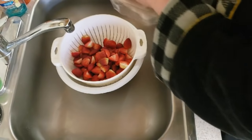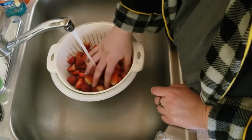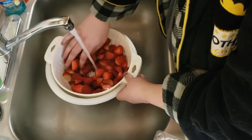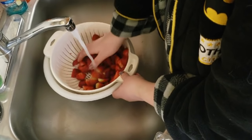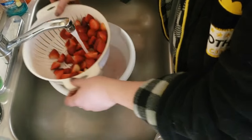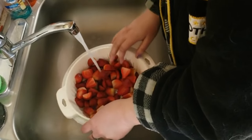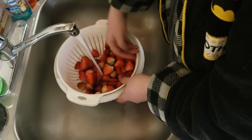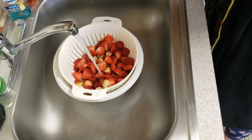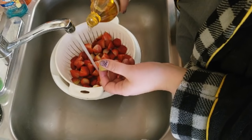Now that I've cut them all, I'm going to give these a good wash. I don't have one of those fancy spinners — I really want one — but I just have a strainer inside of a bowl. We lost one. I'll let it fill up. I lost my regular vinegar, so I'm just gonna pour some apple cider vinegar on it — not a lot.